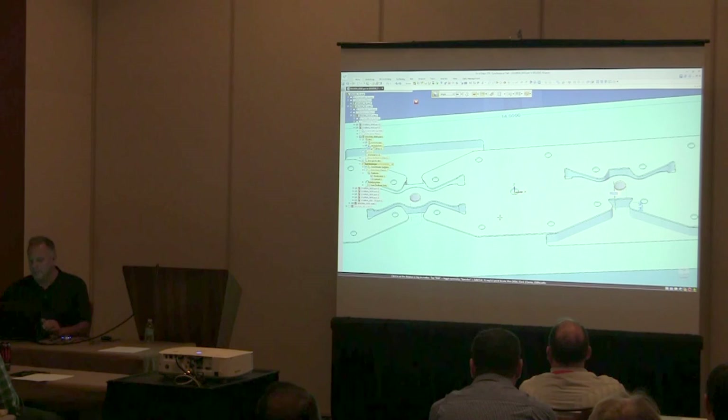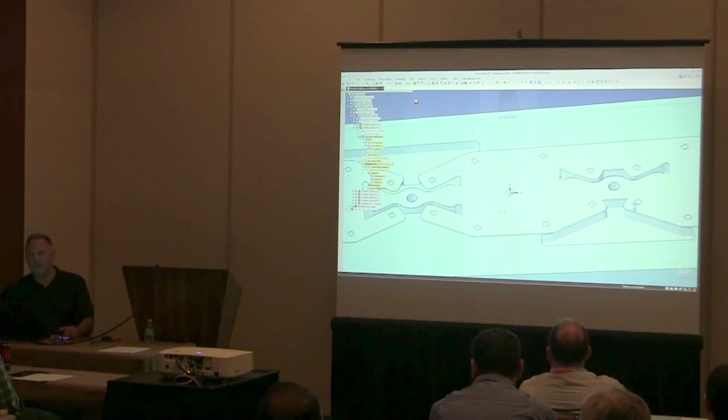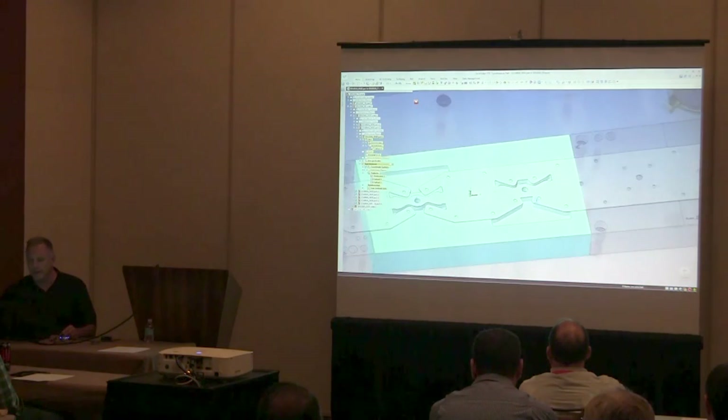I can also use extrude from base in single mode to pick a couple of edges for holes off the strip layout. So I'm doing a lot of work here that previously we would have had to do with a sketch or project a sketch — I haven't created a sketch yet and I'm well into the design of a die block.